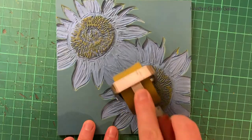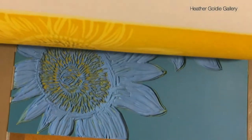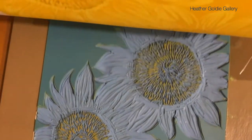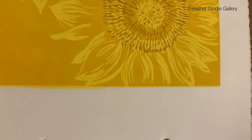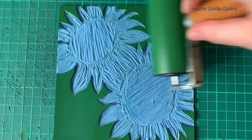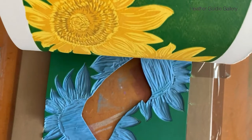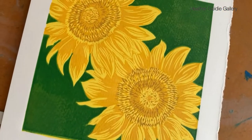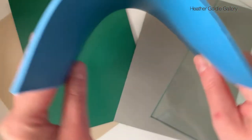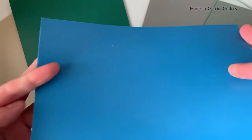I would recommend this printmaking block for beginners and people that perhaps have wrist issues or get sore hands when carving, just because it's so simple to use, easy to carve, and very easy to ink up as well. I got fairly consistent colour every time I added a new layer and was pleased with the result. Thanks for watching — please do subscribe and like for more content on my channel.